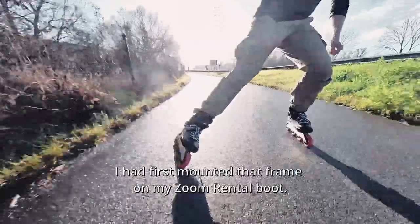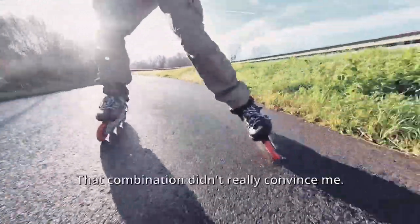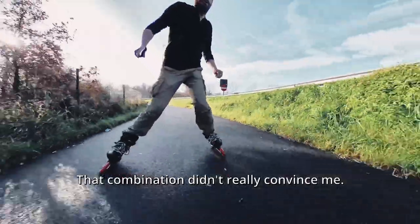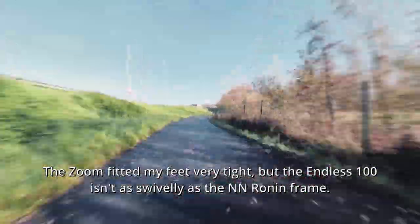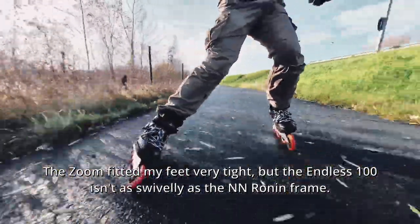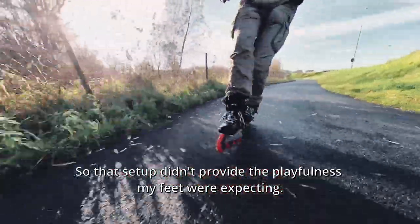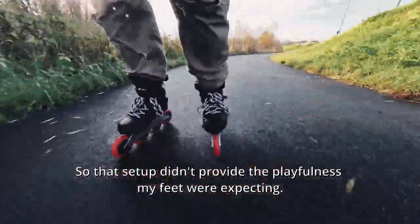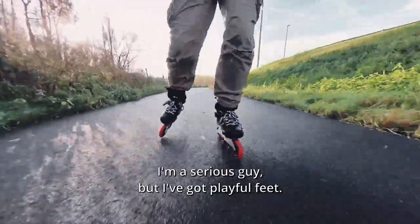I had first mounted that frame on my Zoom rental boot. That combination didn't really convince me. The Zoom fitted my feet very tight, but the Endless 100 isn't as swivelly as the Aeon Ronin frame. So that setup didn't provide the playfulness my feet were expecting. I'm a serious guy, but I've got playful feet.